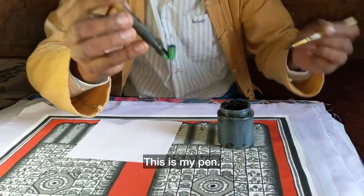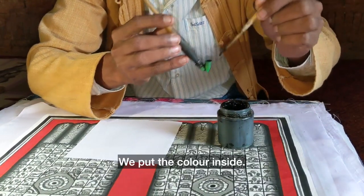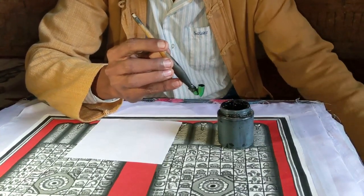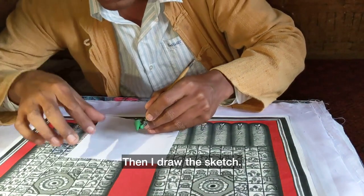This is a pen, and we put the color — put it inside. This is all natural color.